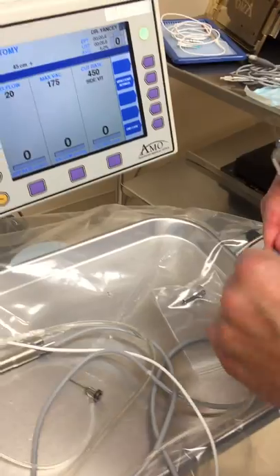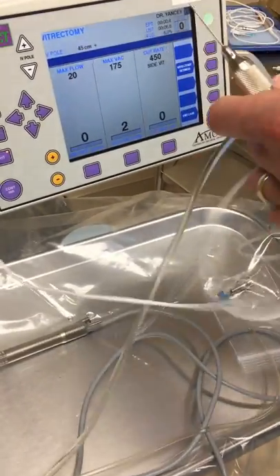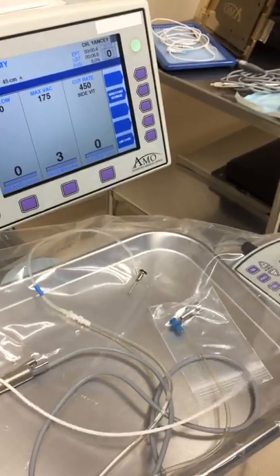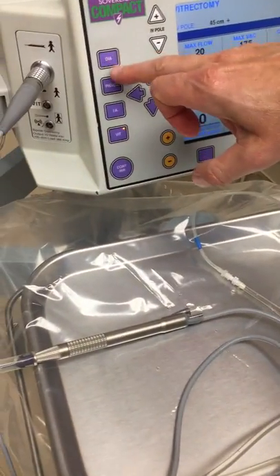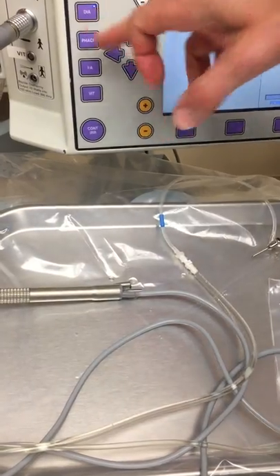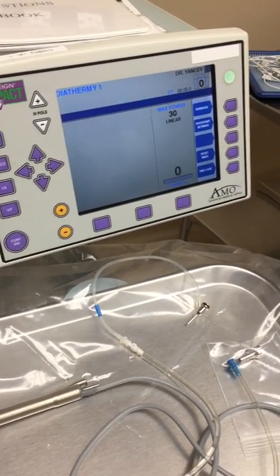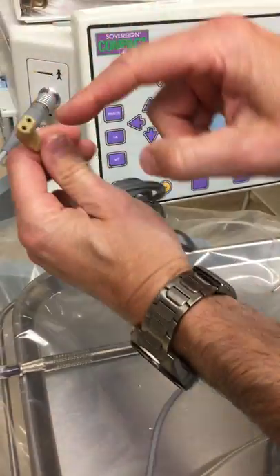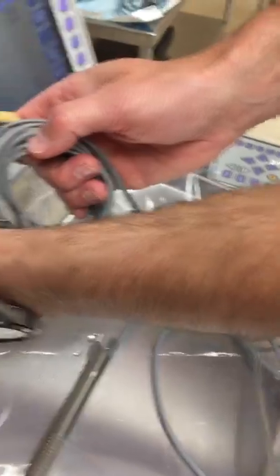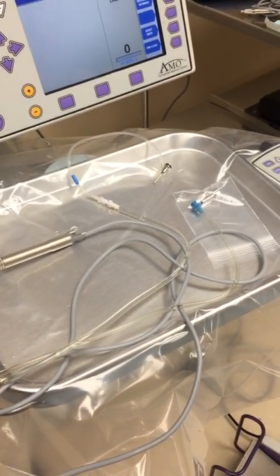If you don't want infusion on the vit handpiece, you could use a separate side port chamber maintainer or a bimanual IA — whatever is available, like when you're in Tanzania. We need to treat this equipment with kid gloves. We'll redo the packing before it ships. The cautery is diathermy — you don't need the machine prime tuned to use cautery. It plugs into the bottom port and uses a universal connector, but this part is machine-specific, so we may need to get a couple more of those.